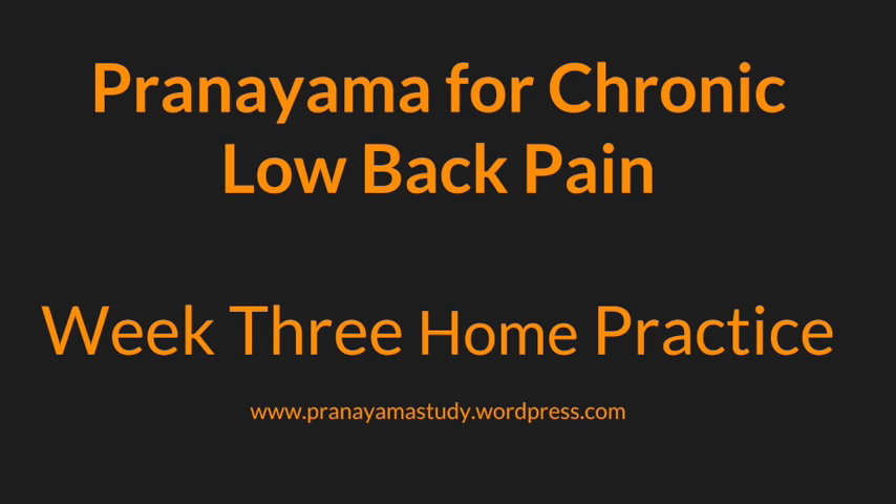I know that eventually you will be comfortable staying in a static posture for the duration of our half-hour practice, but for today be sure to honor your body and move as you need to into Sukhasana, Seated Pose, or Shavasana, Corpse Pose, at any time throughout today's practice.